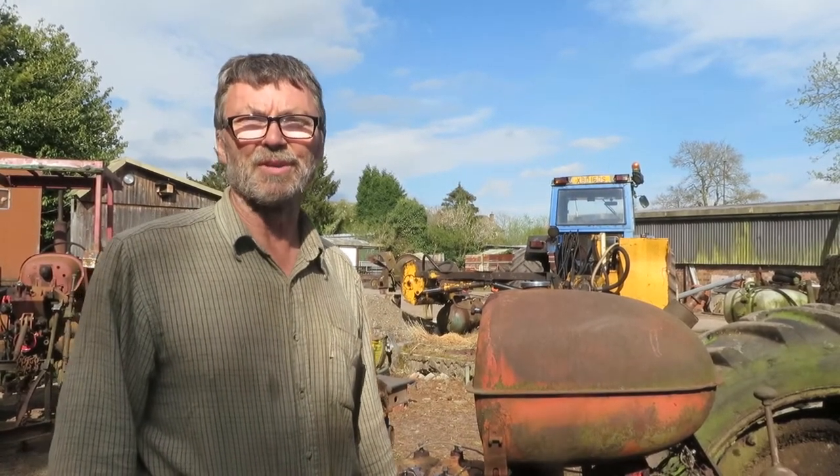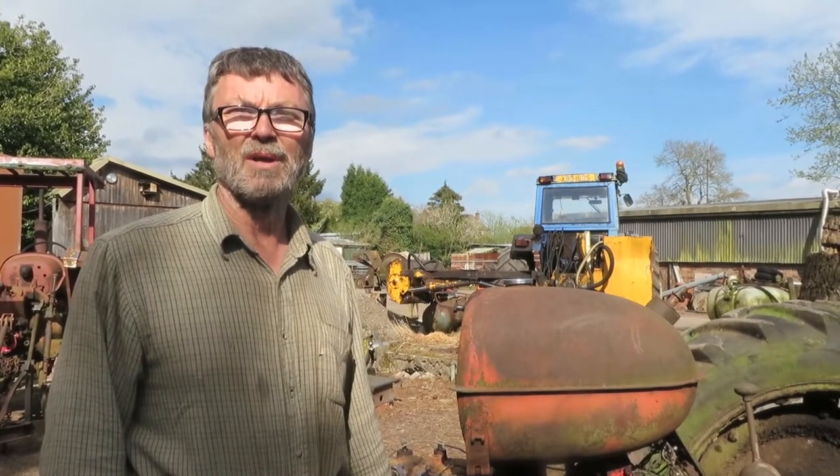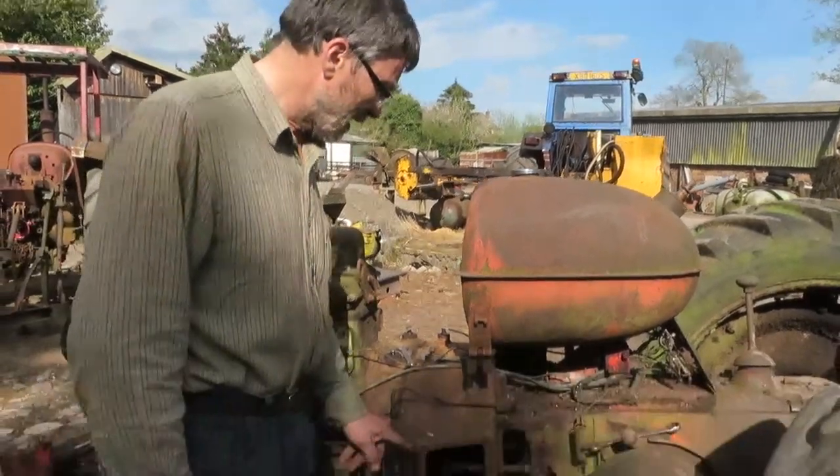Hello. Today we're going to be looking at the fuel system on a Nuffield tractor. Quite often people buy a tractor, they start doing some work with it and all of a sudden it grinds to a halt and they've got no fuel. The tank's full but they can't quite work out what's going on. And often the first port of call is this glass bowl here.